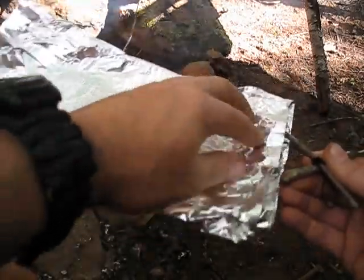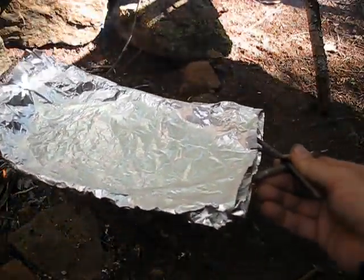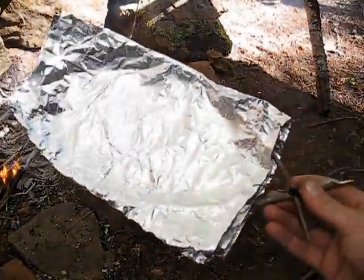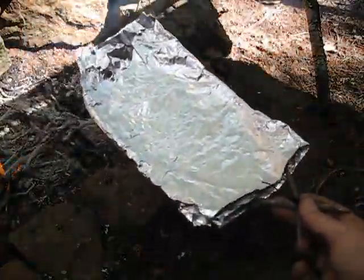Also, you can form this to where you can boil water in it. I could have put it on there and made it so that it was deeper and held water to boil. So another way to purify water.